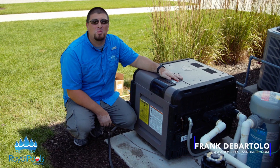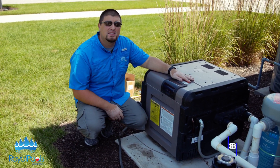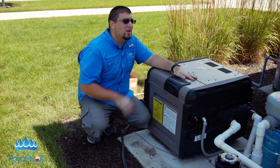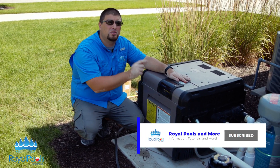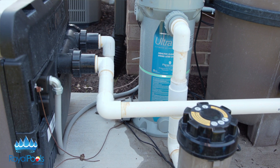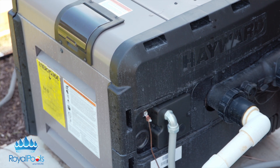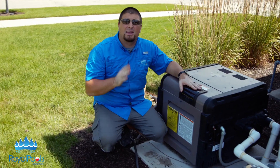Hey guys, Frank here again with Royal Pools and More. Welcome back to our pool equipment pad overview series. Today we're going to be talking about heaters. The last video we went over filters, because remember the water flows from pump to filter to heater. As you can see, the pipe coming in here comes from the filter going into the heater.